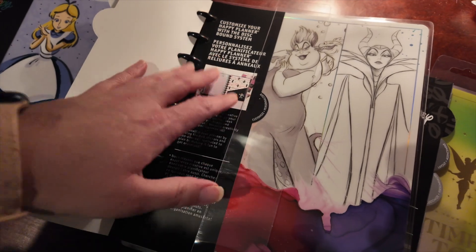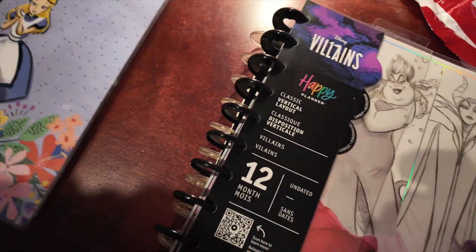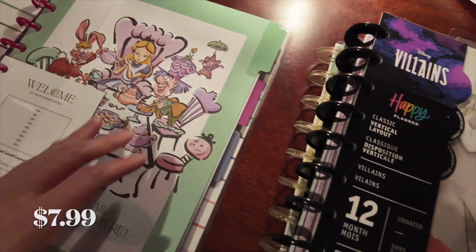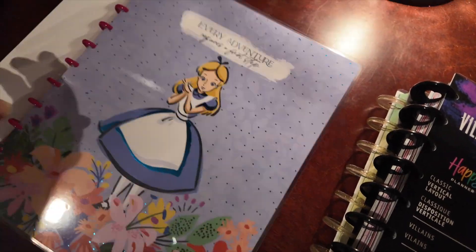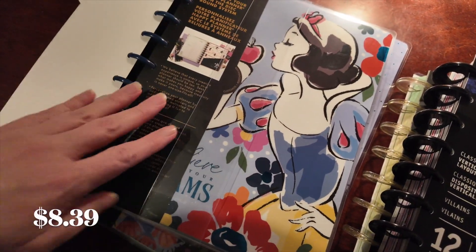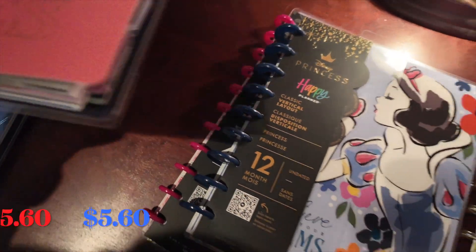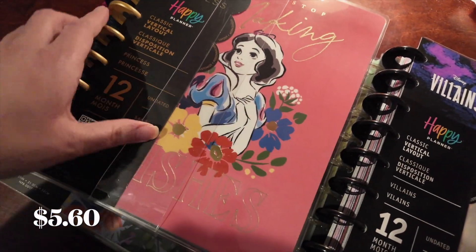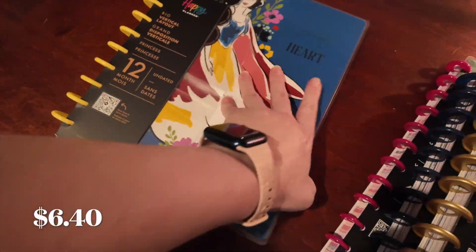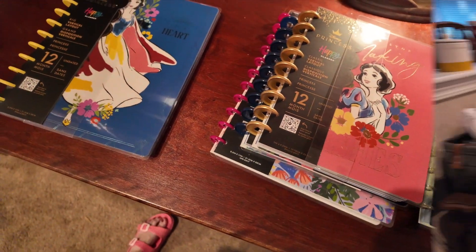For the prices I paid — instead of the $25, $35, or $40 — I was fine with that. There's the Villains one, and this is just a notebook but it has sections. Here's the classic layout, the vertical layout, Snow White, Snow White, and then this big one I'm probably gonna love the most — it's the big vertical layout. So that's what I got.